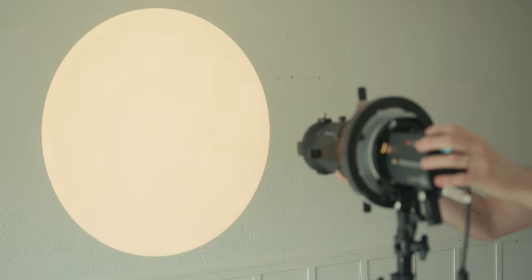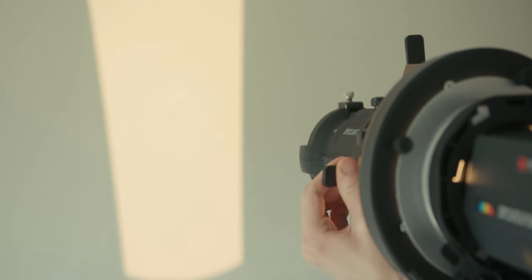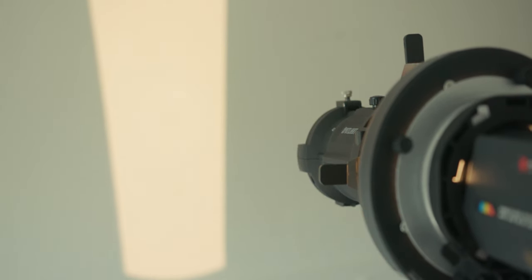One of the most interesting ways to modify light is with a projector lens. The concept is pretty simple — you have a light fixture that throws a normal wash of light, but if you install a projector lens on the front, you're basically focusing the light into a tighter shape which can be cut and modified further. The fun part is you can insert these little gobos to shape the light into really specific patterns.